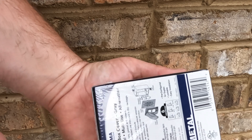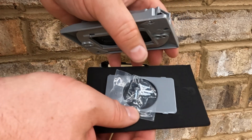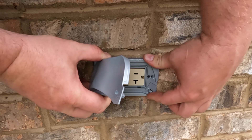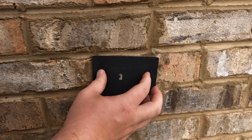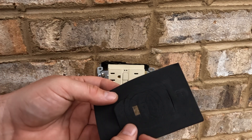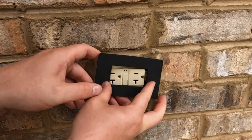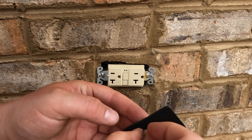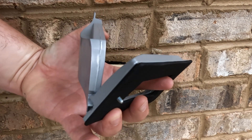Now that we have the receptacle where we want it, it's time to install the weatherproof cover. The thing that popped off there was an insert in case your receptacle had a different shape to it. The gasket also has a bunch of different options for different shaped receptacles. I found it easier to use the screws to hold the gasket on the back of the cover when installing.